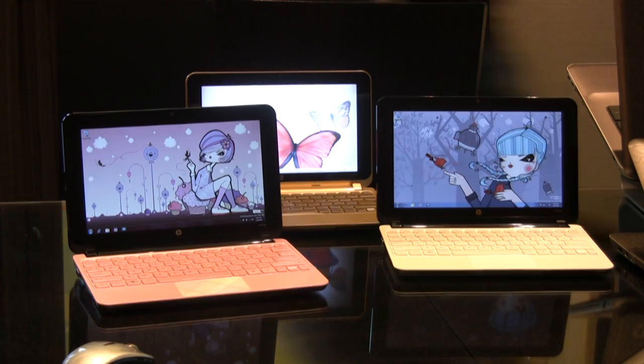My name is Stacy Wolfe. I am Design Director for the PSG Notebook Group, and I'm responsible for all the notebooks that you're seeing today, but we're going to specifically talk about some minis here.